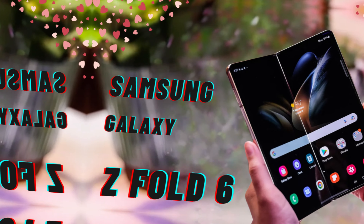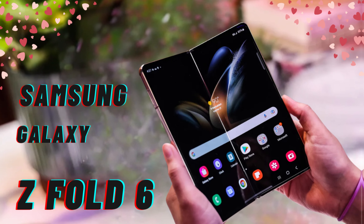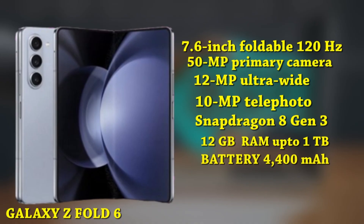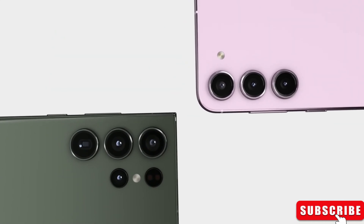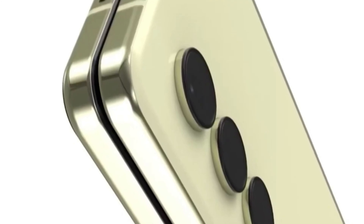There's a lot of excitement about the camera too. Some leaks suggest it could have a whopping 200-megapixel camera, like the Galaxy S24 Ultra. But there are conflicting rumors, so we'll have to wait and see.